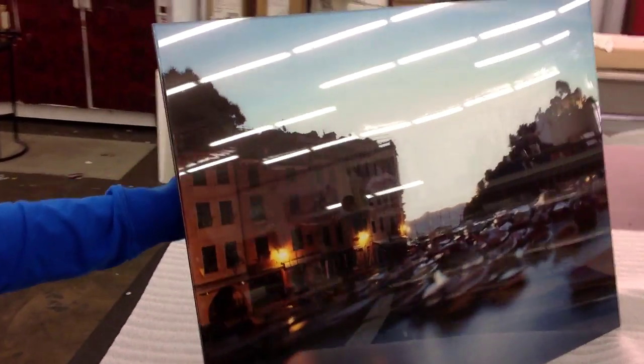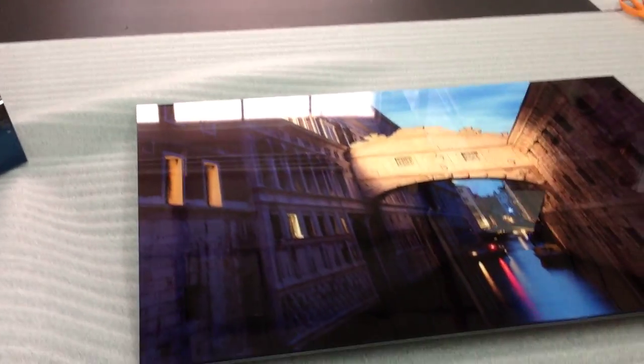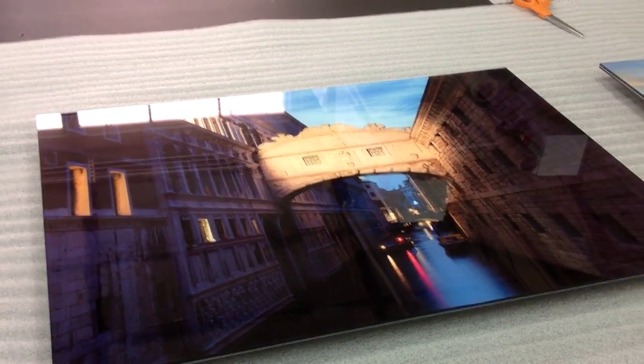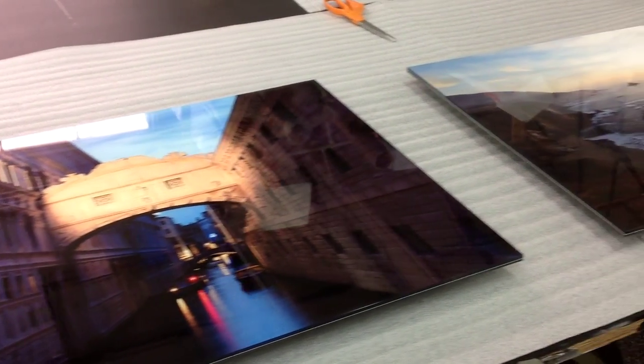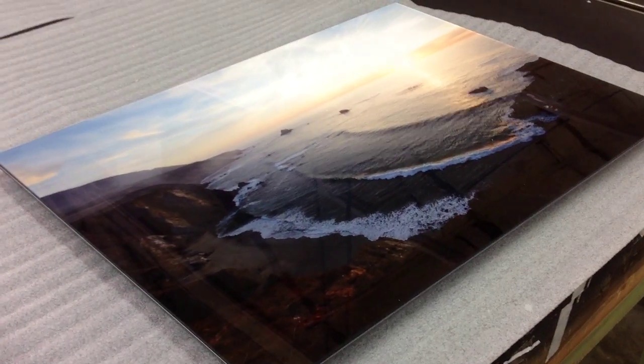If anyone's looking for that similar look that Peter Lik does, this is the kind of stuff that we do as well. You can get a hold of me — my name is Joe Hill from ProLab: 310-846-4496. That's Joe Hill from ProLab, 310-846-4496, or online at ProLabDigital.com.